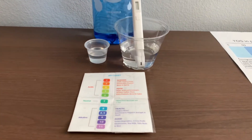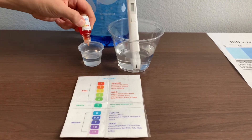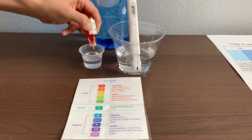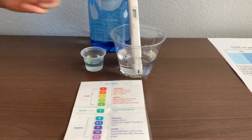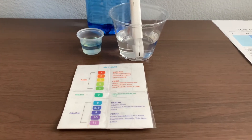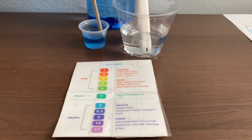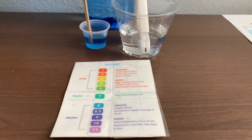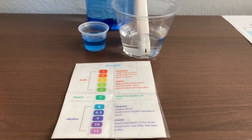Now let's test the pH level. Only do two drops. Stir it a little for a better result. I give this an 8.5.